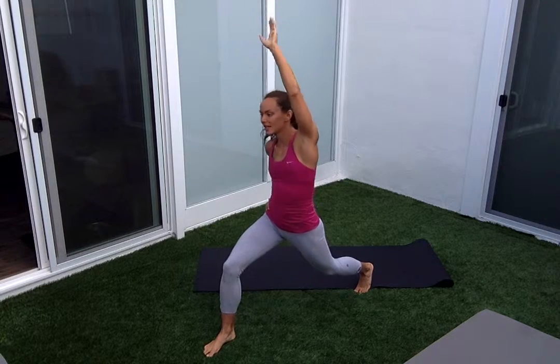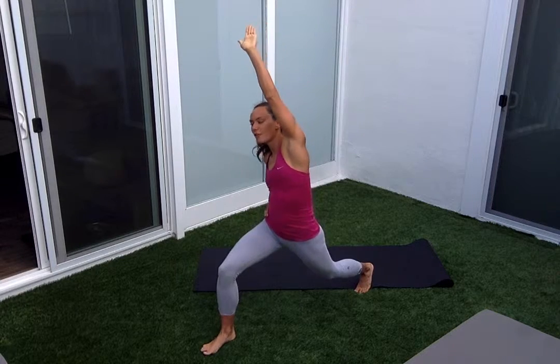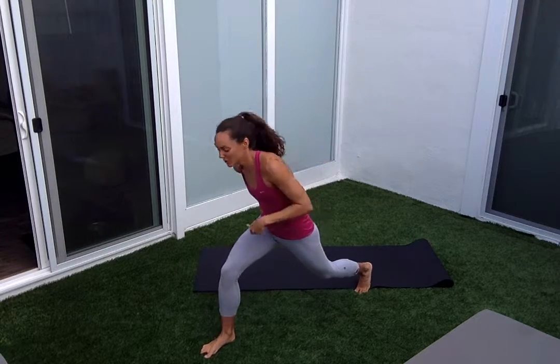Nine, eight, seven, six, five, four, three, two, last one. And then we're changing sides.